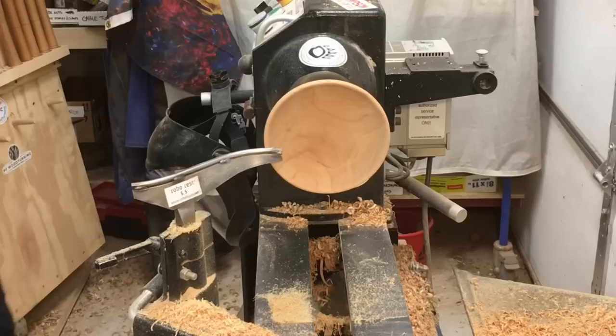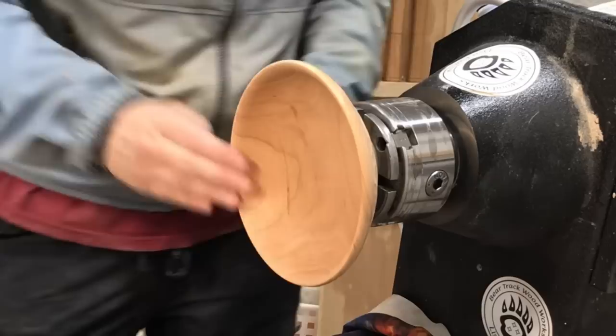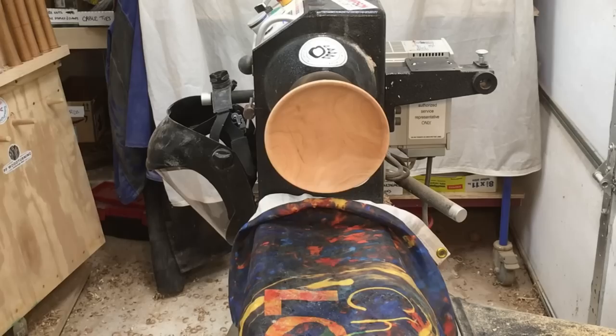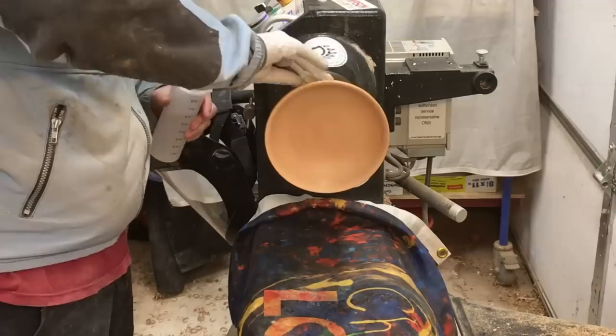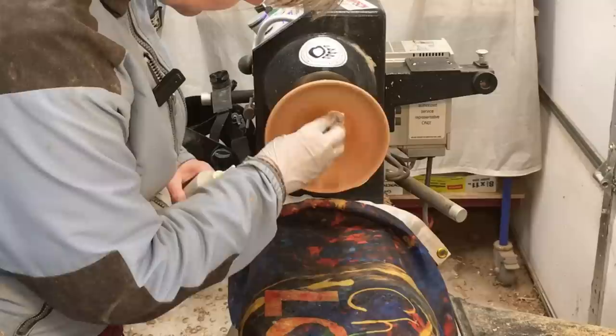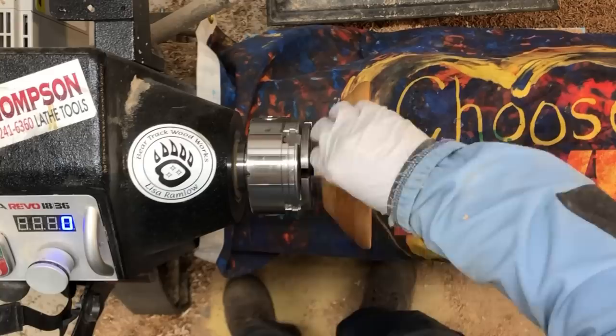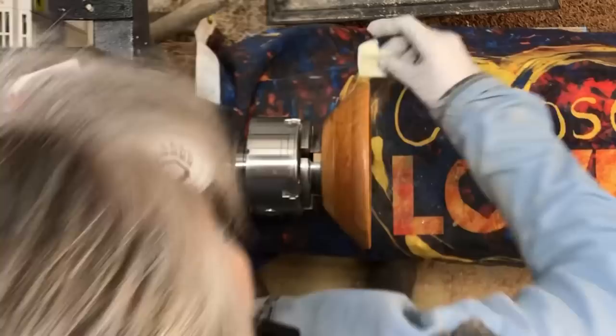Now we're going to sand — we'll start working on the color. We're sanded up to 320 and I'm going to use some alcohol on here, and a one-pound cut of shellac to kind of seal things up a little bit. I sanded the textured area just a little bit, mostly just to make sure it's smooth so it isn't going to catch on things when I'm putting the paint on or afterwards. Let that dry a minute.